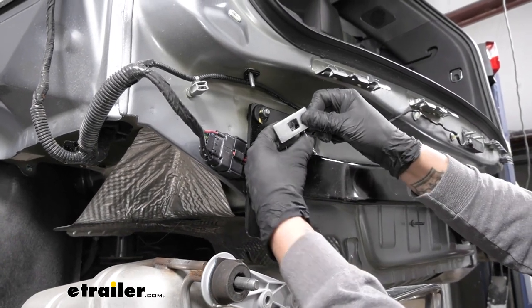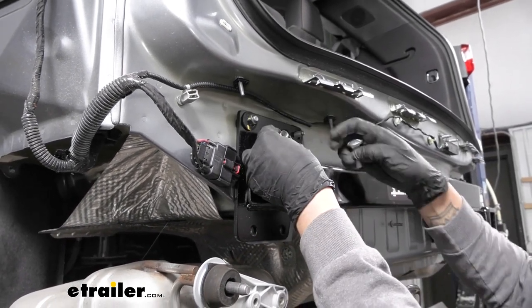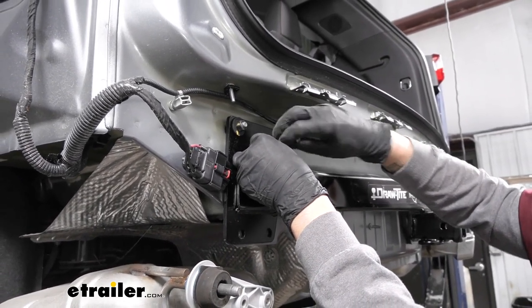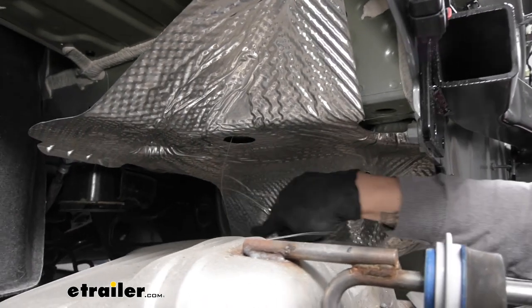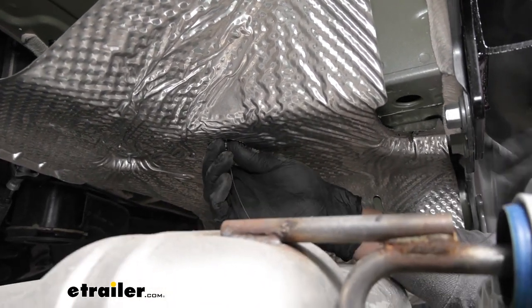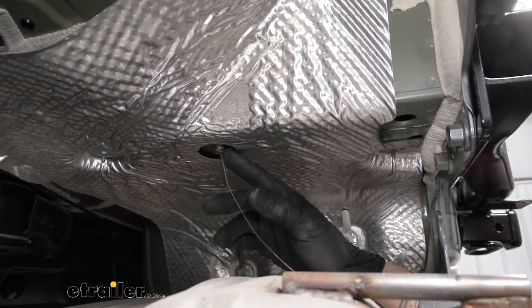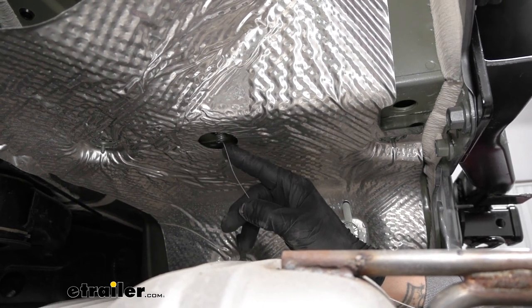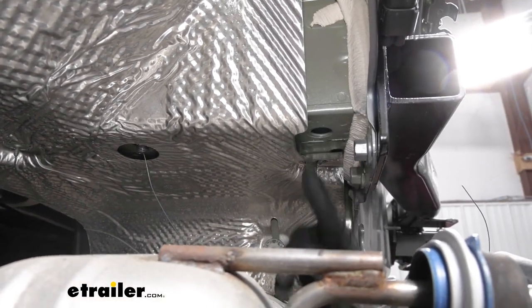We're going to grab a square hole spacer block, slide it over the coiled wire, and push it into the inside of the frame. Then take one of the carriage bolts, thread it onto the end of the wire, and push that back into the frame as well. Grab the pull wire and pull — you may have to shake a little — but you want that bolt to come through and stick out the bottom of the frame. There's not a whole lot of room so the bolt won't be sticking out a lot, but make sure it's coming through and leave the pull wire attached so we don't have to worry about pushing the bolt back in. Repeat that process for the rear mounting hole and the other side.